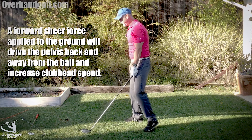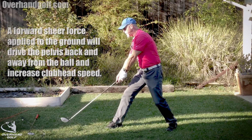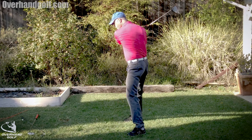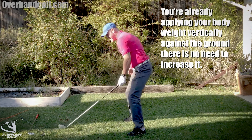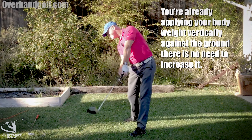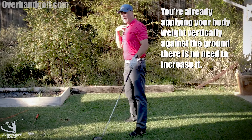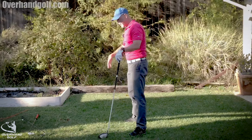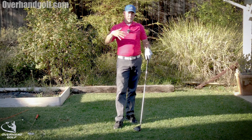Think of it like a tug of war with a dog on a rope — you push backward with your pelvis, away from the ball. Now you're leveraging the upper part of your body with the lower part. The pelvis stays relatively in the same spot, but you're able to swing the club without early extension.